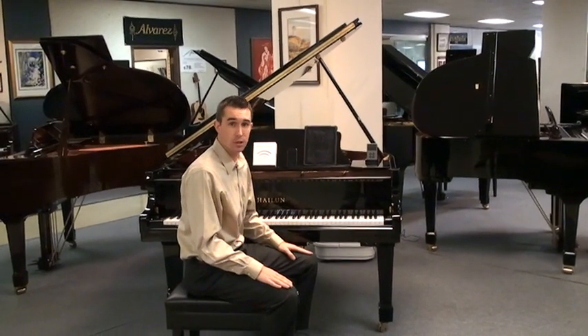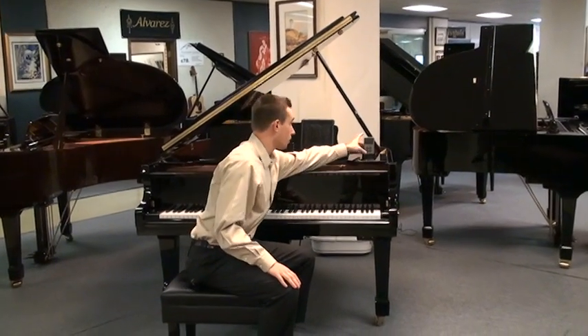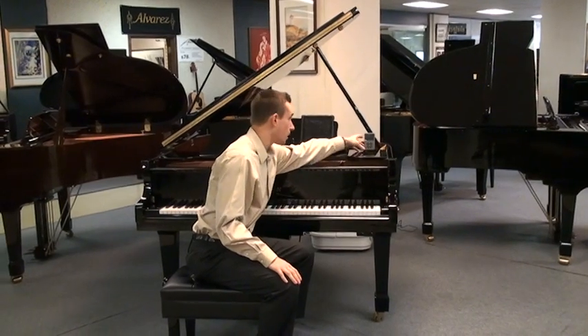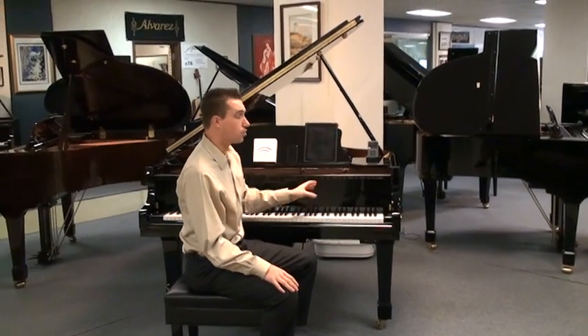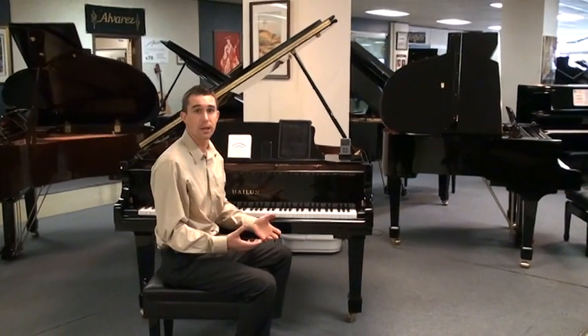A few months ago, when they had the IQ system, the only way that you could really play the system was with an iPod or some media device plugged into a dock or a cable that runs to the player piano system to play the piano. You couldn't pick the iPod up and sit on your couch and play the music.